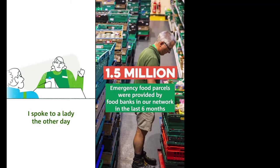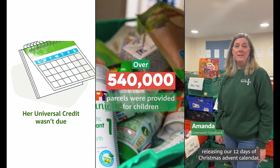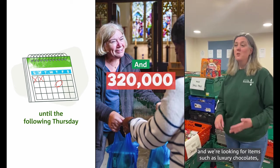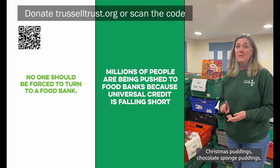The Trussell Trust is an organisation set up to help solve UK hunger. It supports food banks and other organisations trying to make sure people don't go hungry in the UK. I can't think of a worthier cause at this time of year. If you're so inclined, please consider donating — the links are all below and on the screen.